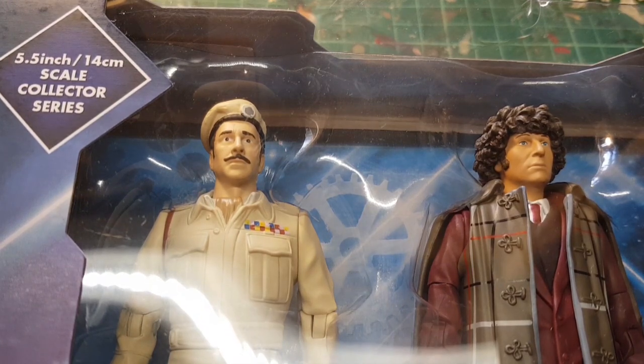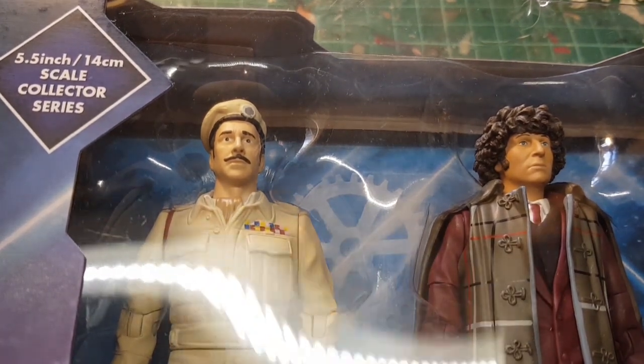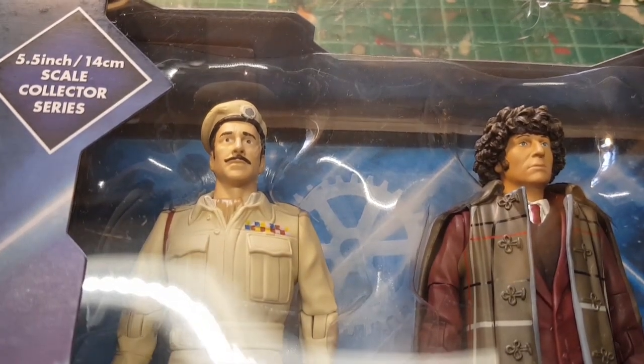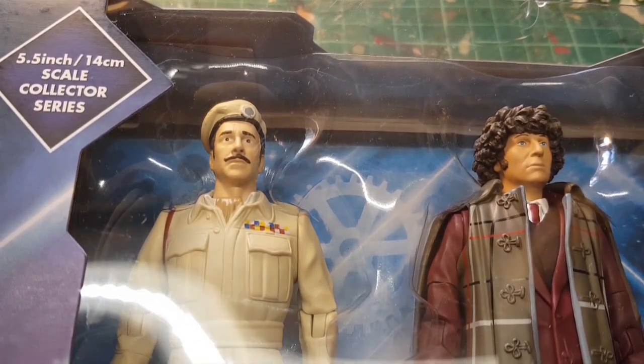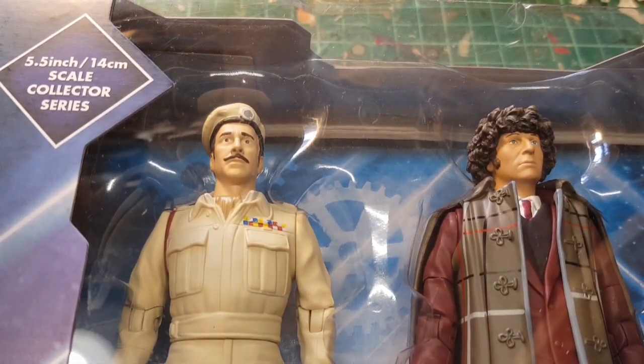What I'm going to do is get the figures out, have a look at them, but I'm going to repaint the face on the Brigadier and perhaps a little bit of detail on his uniform. We'll see what we can do with it, so I'll open these up and then come back.